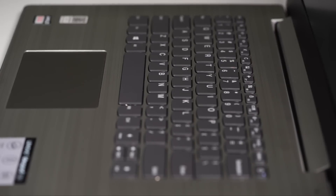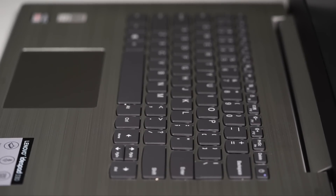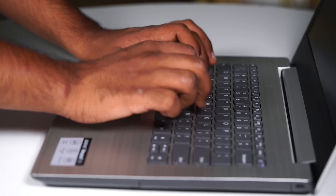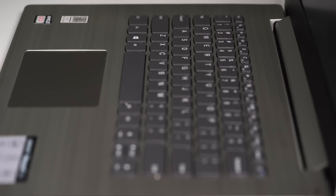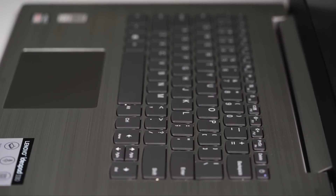Coming to the keyboard and touchpad, we see no dedicated keys for home, end, page up and page down functions, but that's alright because a lot of laptops don't have them anyway. The keys on the keyboard look flat and feel shallow but are decent for everyday typing. I still wouldn't recommend this if you're going to be doing a lot of typing at work. In the dark, you might find yourself straining your eyes to discern the keys as this keyboard has no backlighting at all.